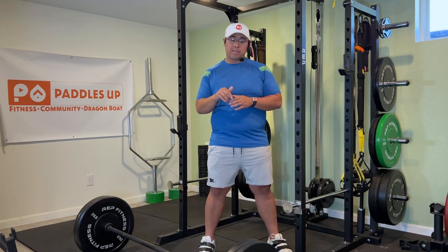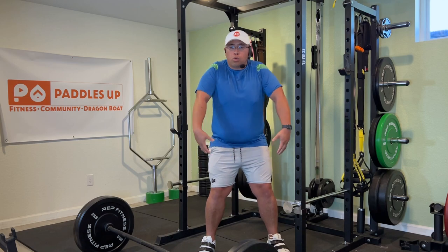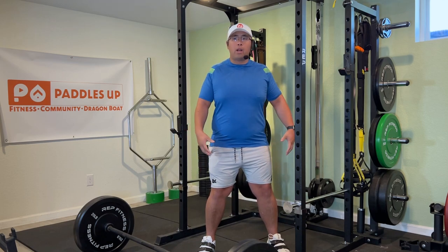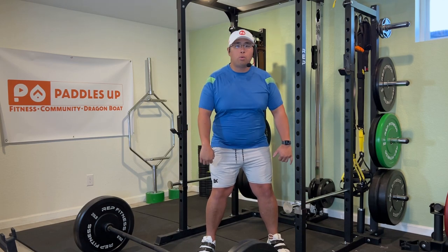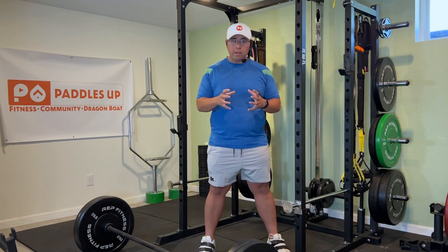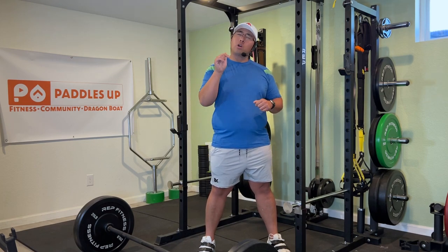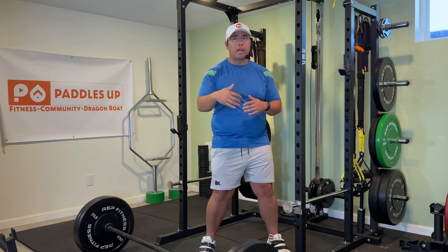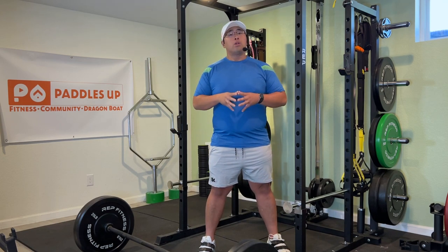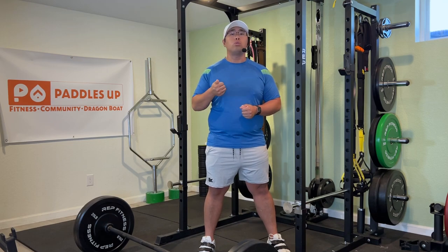The deadlift helps engage your legs, your hips. You need to have your back nice and open, your chest open and locked — just like when you are paddling. All these explosive movements happen all at once, just like when we're on the water, when we're on that boat and we are sprinting and taking our stroke. Let's walk through that and see what it ultimately looks like.